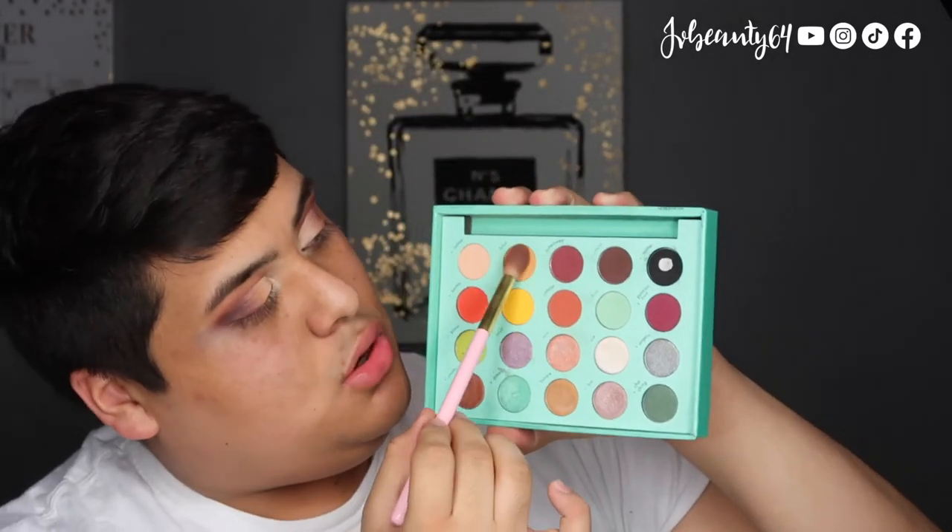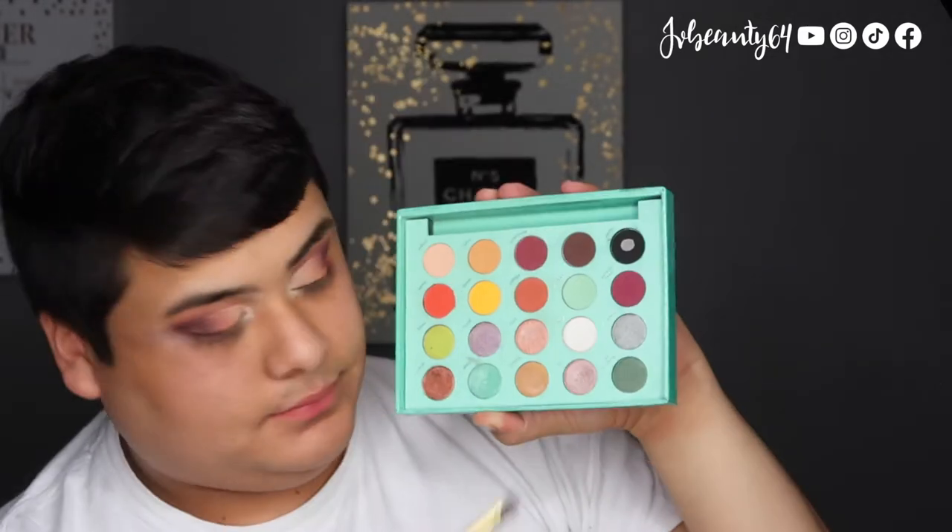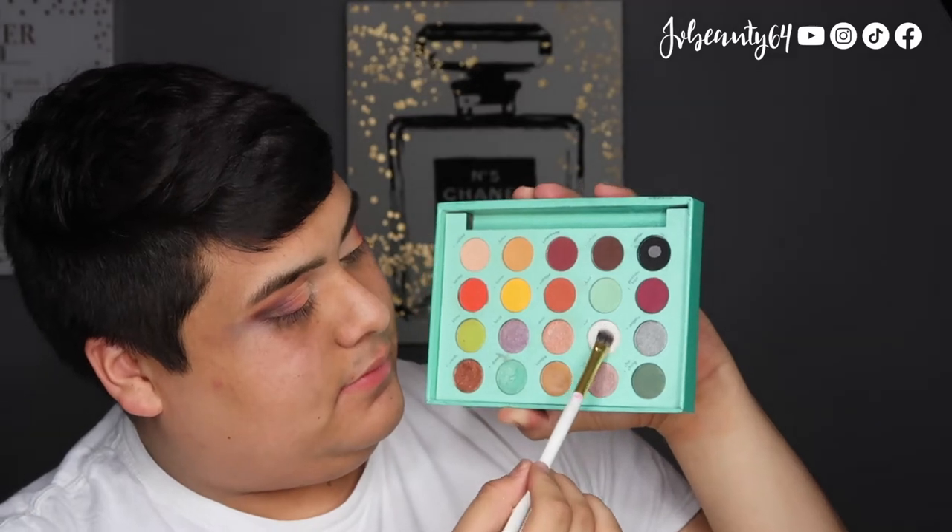Picking up the color Dulce, I start placing it towards the mid part of the cut crease, blending it out to the darker end. I do use the color Naked to place it on the front part of the eye. Using the BH No. 9 brush and the shade Icy, I place that in my inner corners.